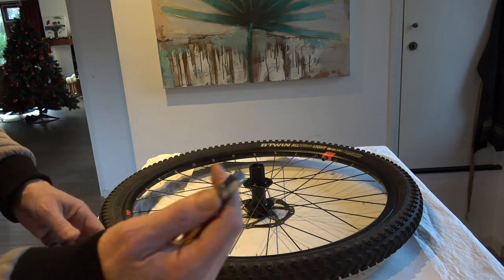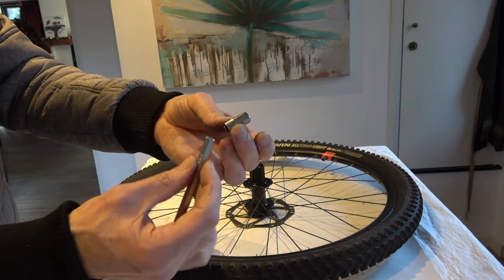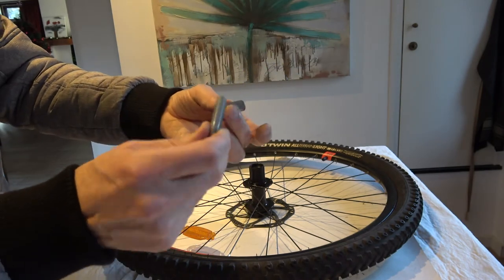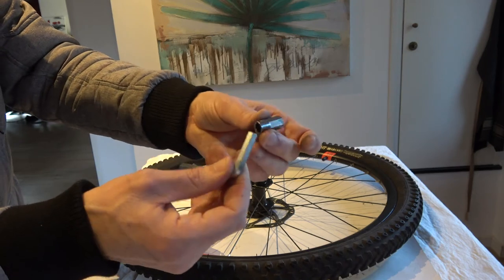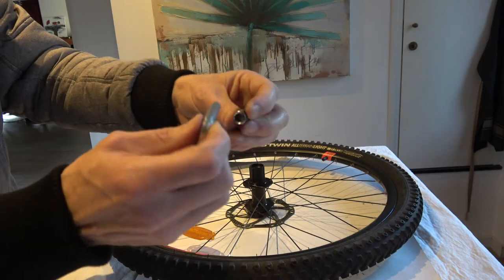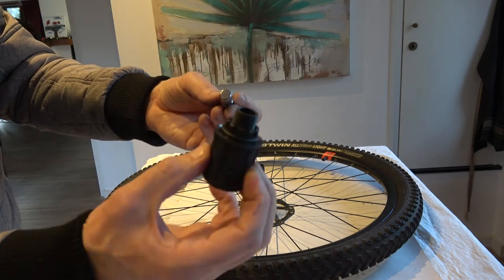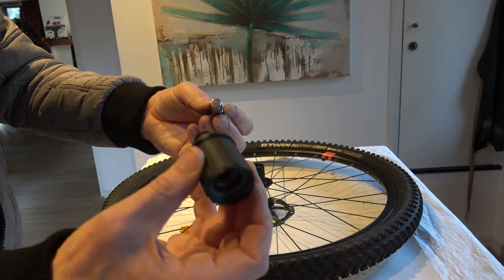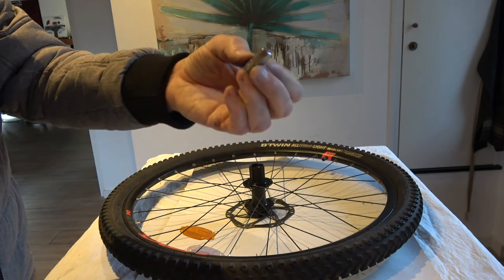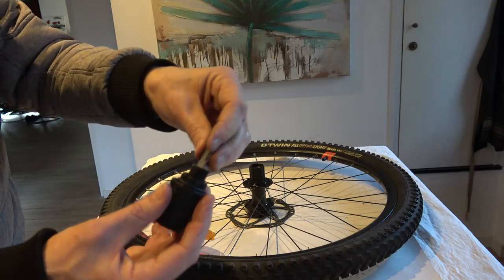To remove it you need an 11 millimeter hex — I forgot the English name, in Dutch it's called an 'inbus'. This is a kind of conversion tool to go from 8 millimeter to 11 millimeters, and you can buy it at web shops that sell freehubs. Sometimes, like in my case, it gets sent to you already inserted in the freehub, so the tool is already in there for you.